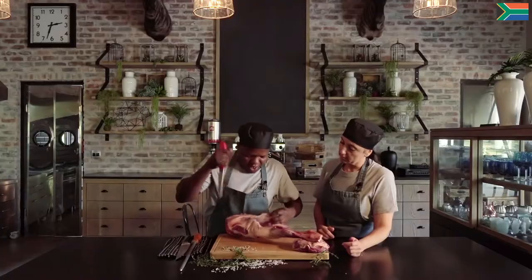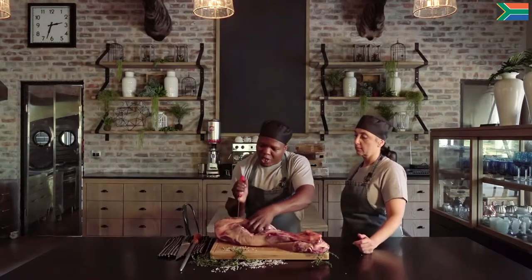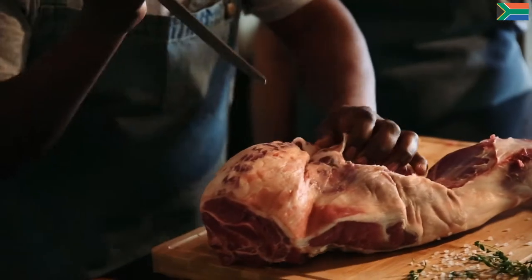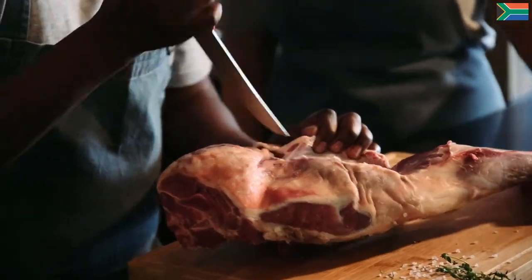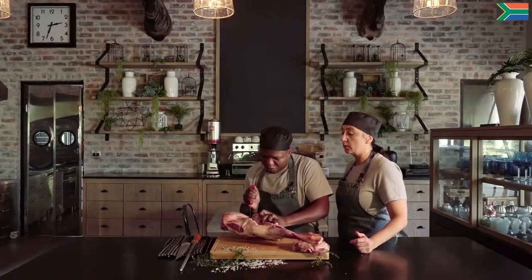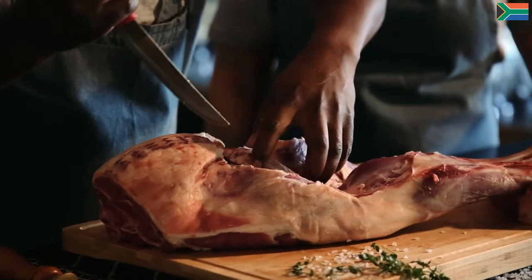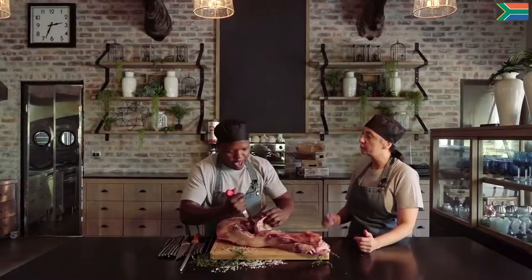We don't even go deep into what we call the thick flank — the muscle you see there, that's the thick flank. Then just close to the tail, that's where you make the insertion — that's the end of your silver side. Any butcher should be able to remove the silver side from your leg of lamb quite easily, very easily.